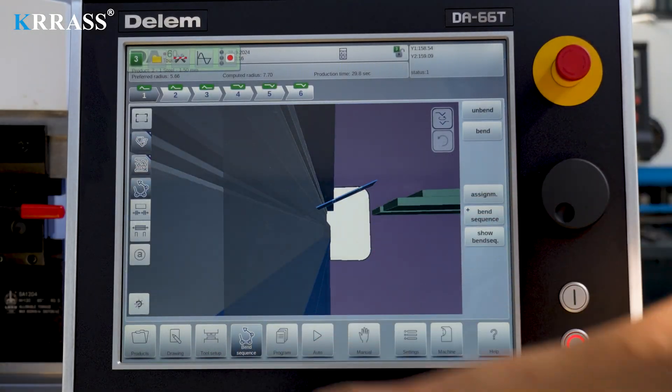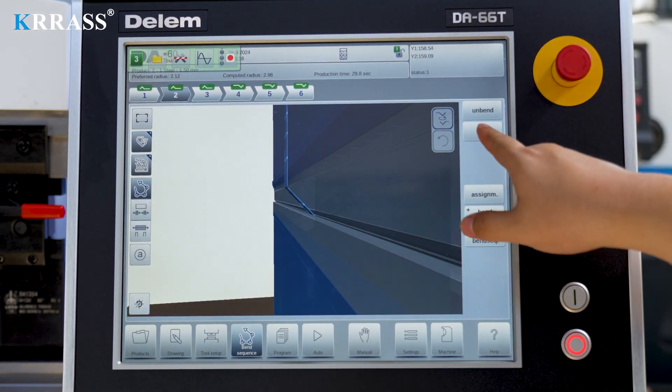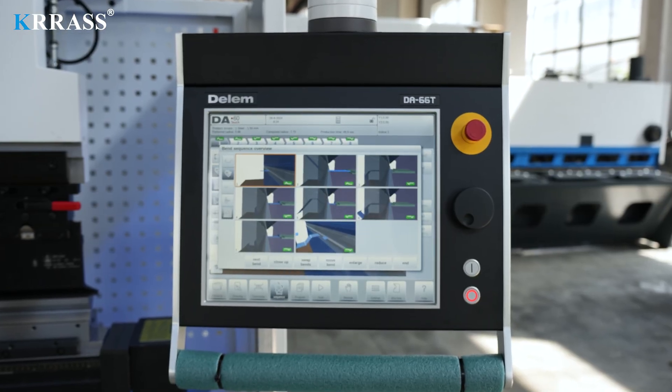The Delem DA-66T controller features a 17-inch large touchscreen paired with corresponding servo drive systems to control the X, R, and Z axes of the back gauge with high precision.